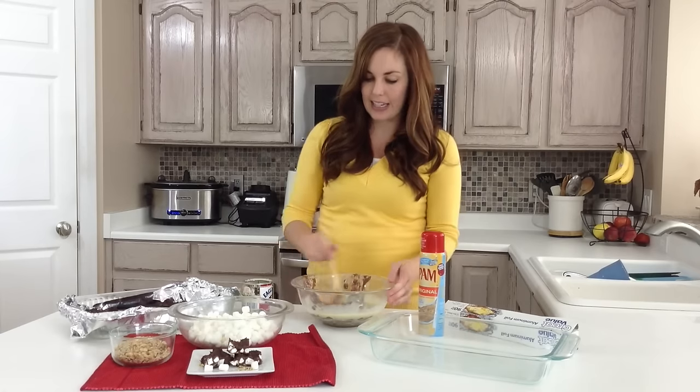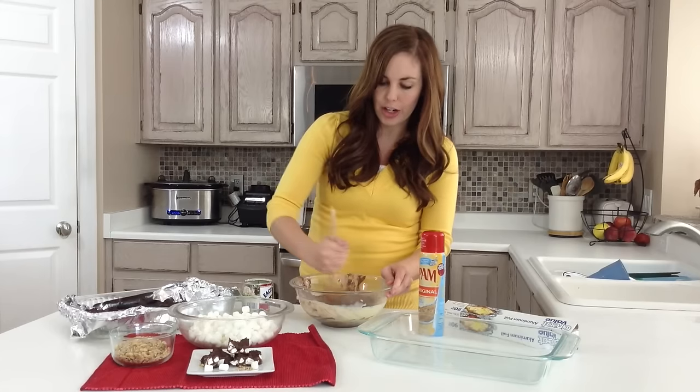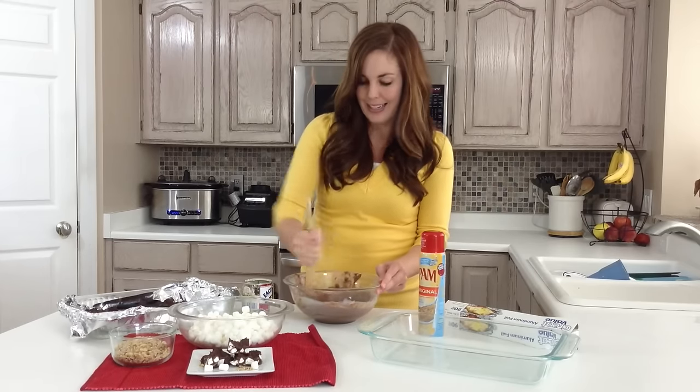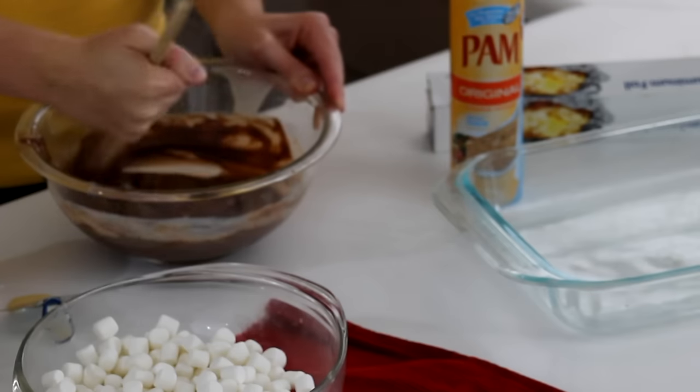After about 60 seconds your chocolate chips should be pretty melted, so just give it a good stir and mix together the milk and those chocolate chips. If you need to throw it back in, you can do it for 10 to 20 seconds, just until it's smooth and all the chips are melted.